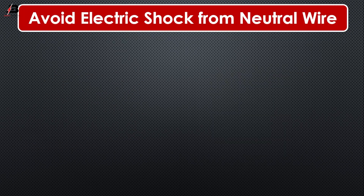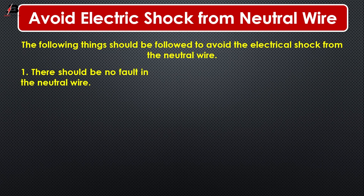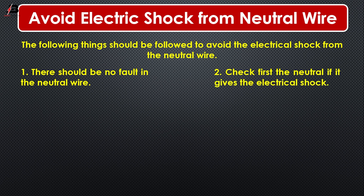Avoid electric shock from the neutral wire. The following things should be followed to avoid electrical shock from the neutral wire. Number 1: There should be no fault in the neutral wire. Number 2: Check first the neutral wire if it gives electrical shock. Number 3: Always connect the fuse with the phase wire.